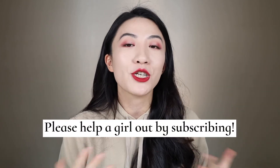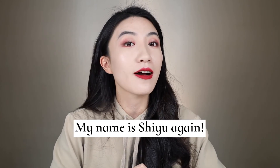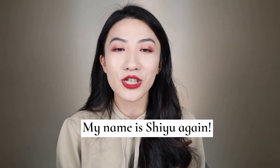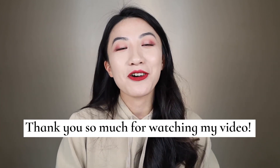That's everything from today's video, guys. I hope you enjoyed it and found it helpful. If so, please don't forget to give a thumbs up or even subscribe to my channel. My name is Shi Yu — I'm a bilingual makeup content creator here on YouTube, so my videos all have two versions: Chinese and English. I hope you have a great day wherever you are, and I'll see you in my next video. Bye!